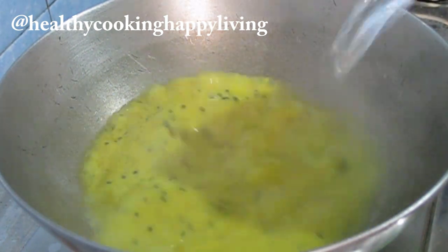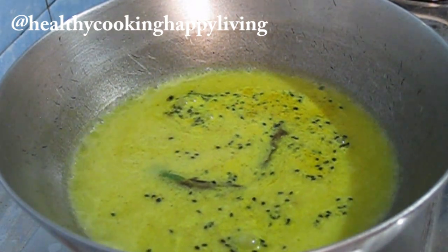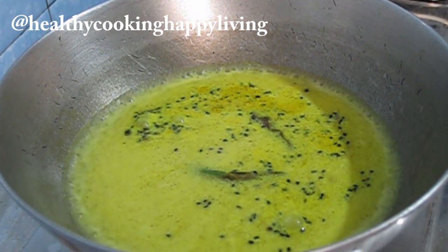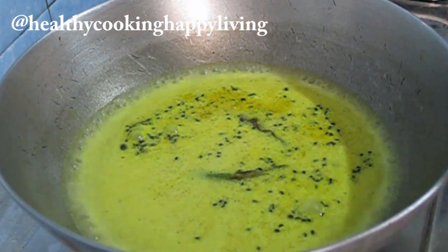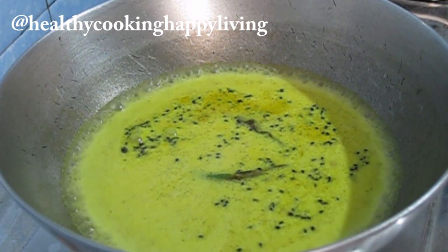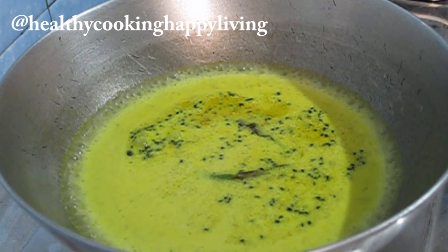I will add 3 glasses of water and cook it on medium heat, then I will increase to high heat and add the fish. I will put the full recipe in the description box.